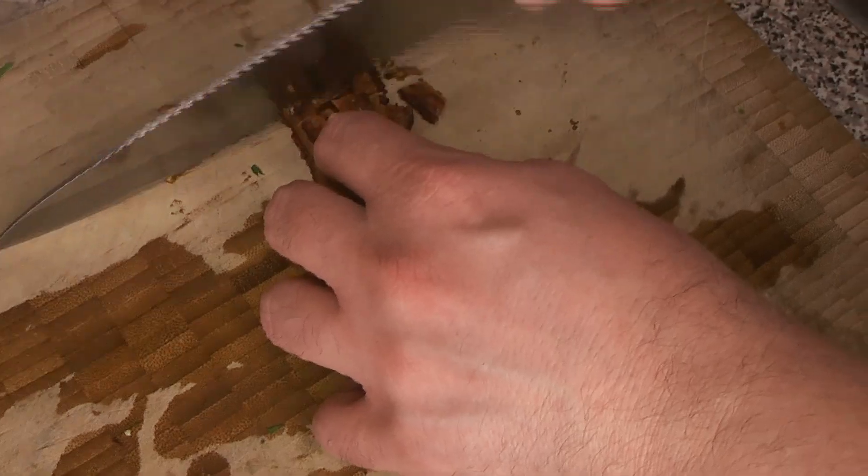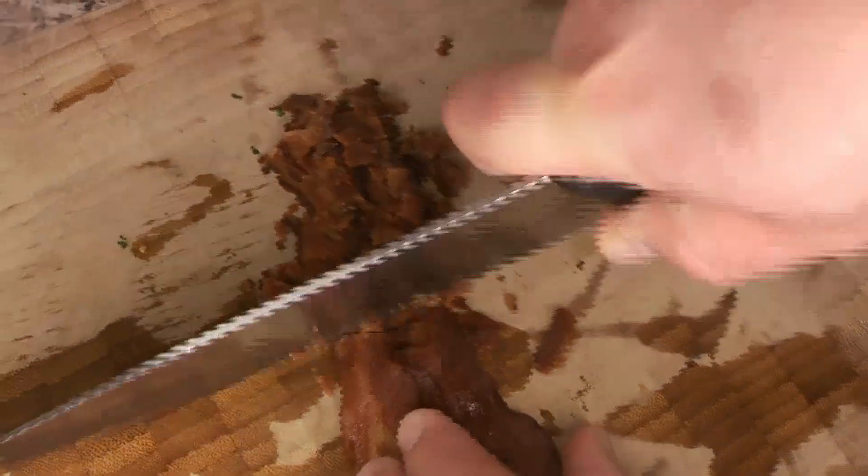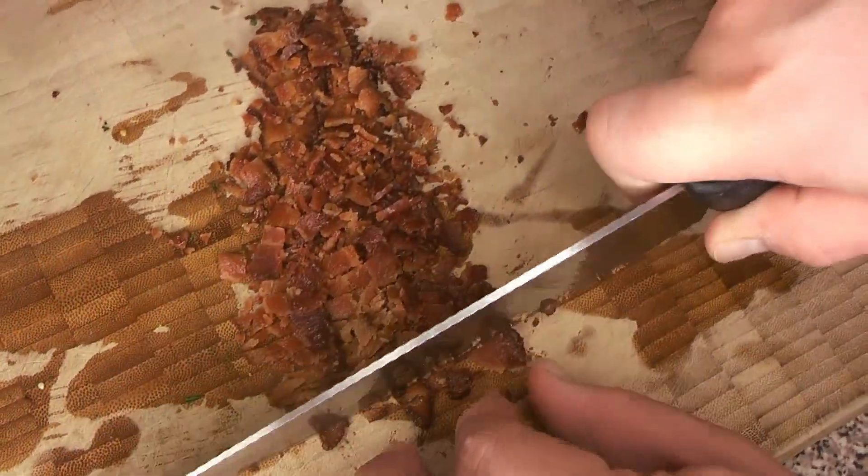While that's finishing off, we're going to cut up our bacon to make our own little bacon bits. It's nice and crispy, and this is basically just going to serve as a garnish for our succotash at the end.